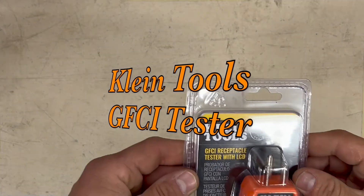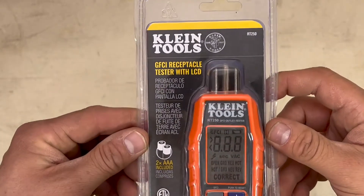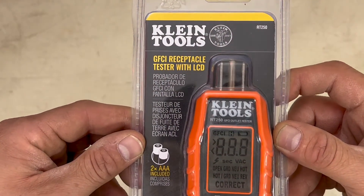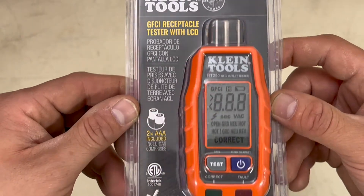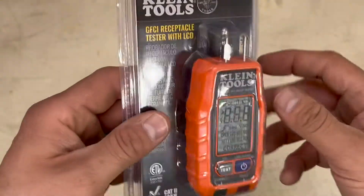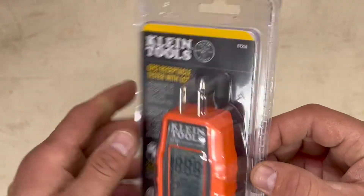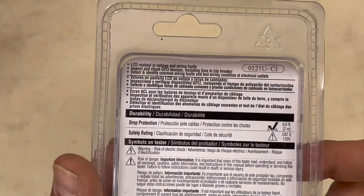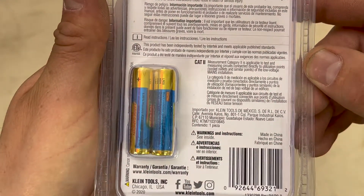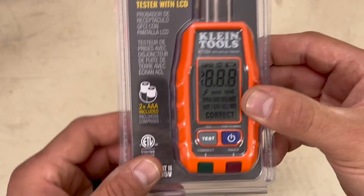I have another toy: the Klein Tools GFCI receptacle tester with LCD screen. It comes with two AAA batteries included. We're going to test this thing out today and see what it does.